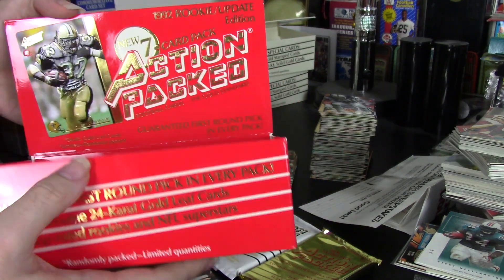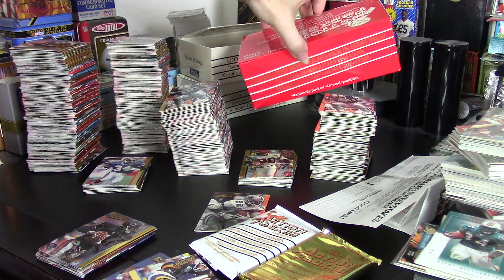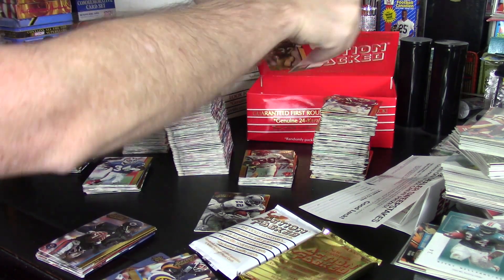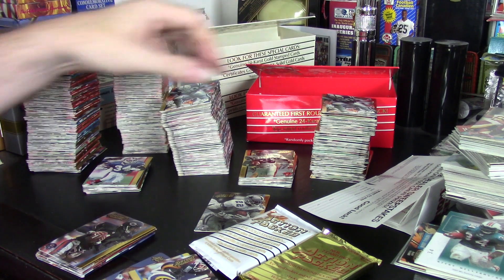The Rookie box is bigger because they actually had seven cards in each pack rather than six, which was about time for them to do that. But that also means that the Series 2 box is the exact right height for storing cards — 91's a little bit too short, so you can't quite stack them on the side.